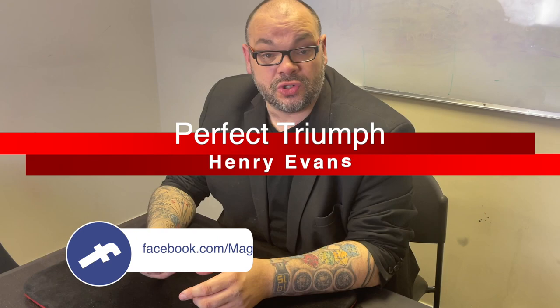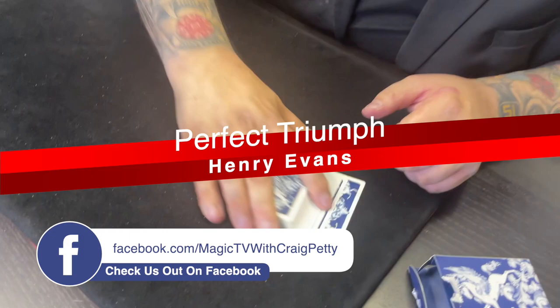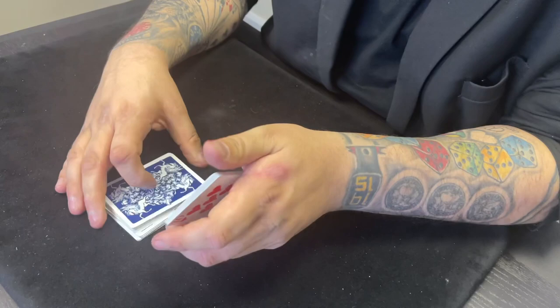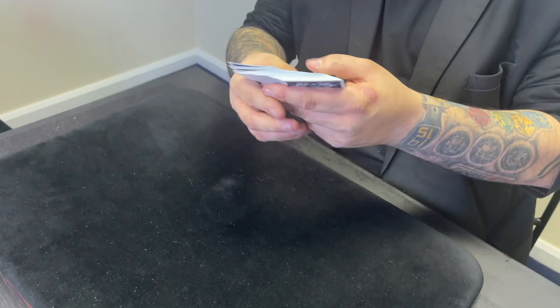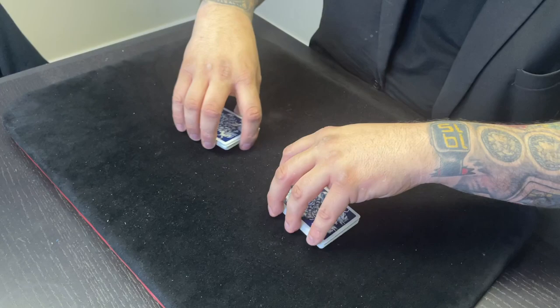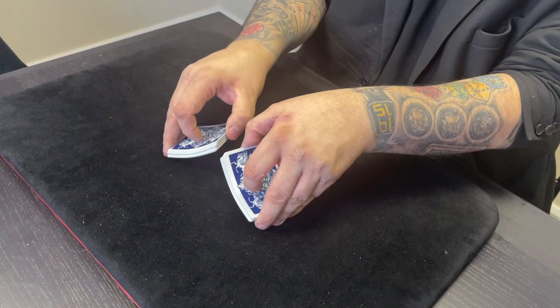I'm going to perform it to Jack, behind the camera. So Jack, you've got a pack of cards, 52 cards, they're all there, they are all different. I would normally get you to shuffle the cards, but I want everybody who's not seen this trick before to understand that this is a shuffled deck of cards by the spectator. That's very important.